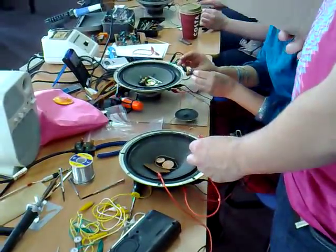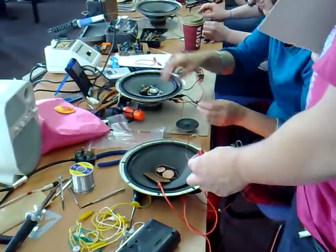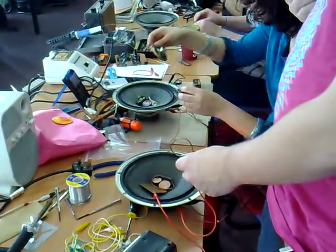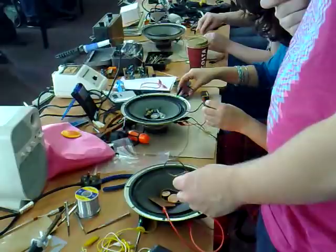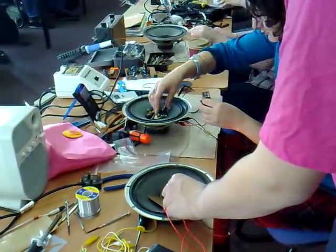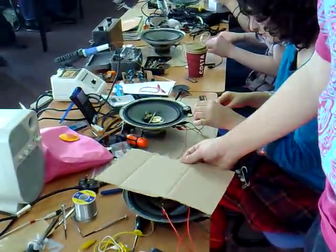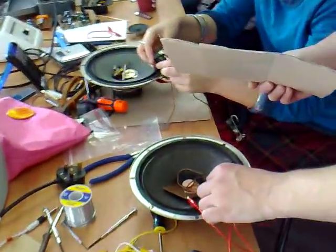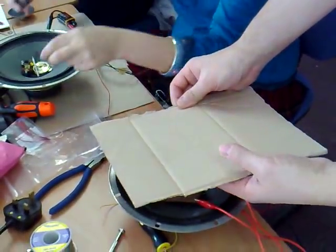Four speakers in a row that are almost exactly the same diameter, but when you walk around the table you'll notice that each one has its own sort of resonant filter around it in terms of its core sound. You can feel the power of it. Of course. It's not heavy.